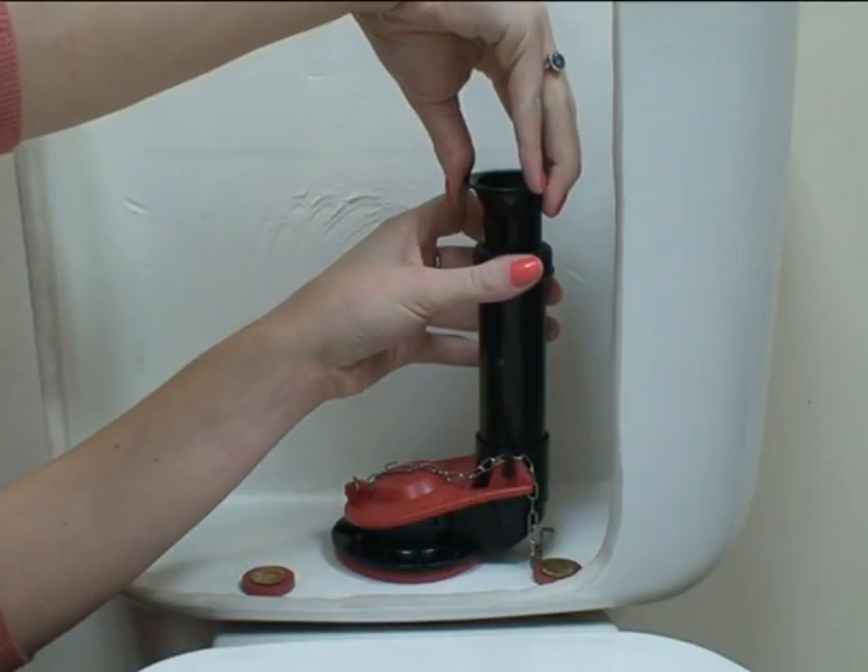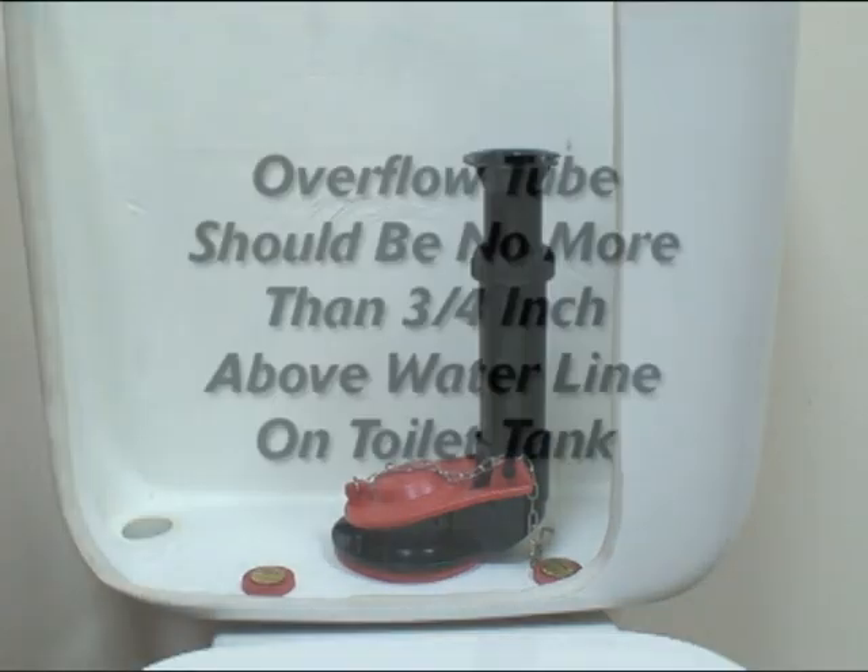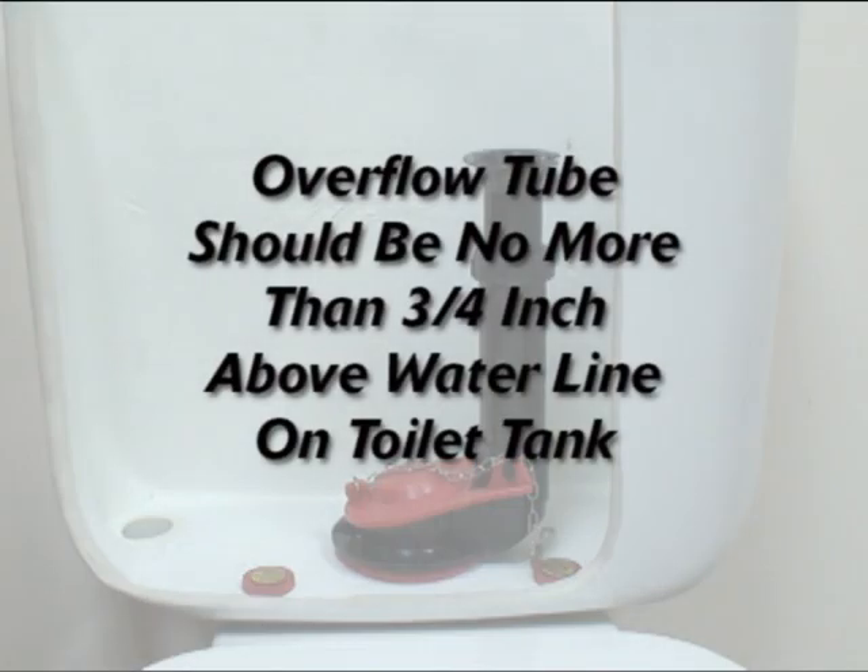Next, set the height of the flush valve. Loosen the lock nut and extend the overflow tube until the top of the overflow tube is one inch below the flush lever nut. Hand tighten the lock nut.